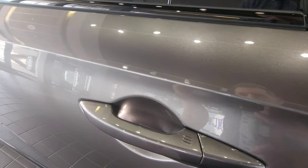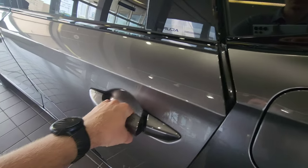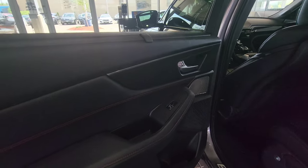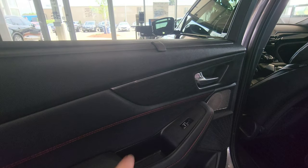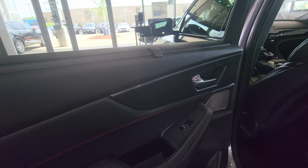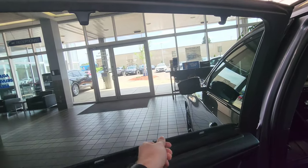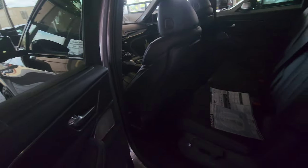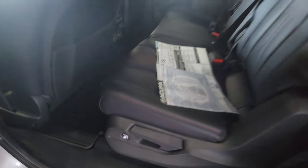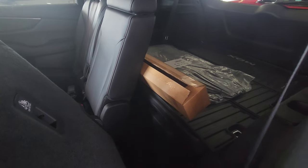One thing you may not have seen before — all four doors have lights in the door handle so at nighttime you can see where those handles are. Now on the side, with this being an Advanced package, it does have the open pore wood trim on the doors versus the stamped aluminum piece. You've got your window shades, and in the back we've got our one-touch fold to get into the third row — just click and it slides up so you can get in and out.